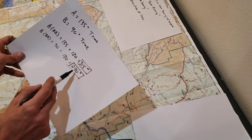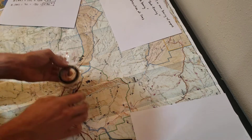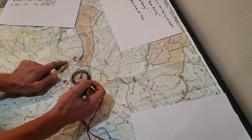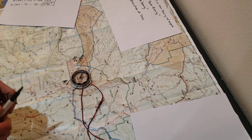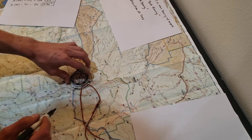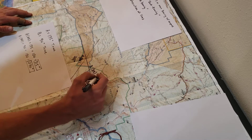Now we'll do point B. My back bearing for B is 270 degrees — same process. I set my bezel to 270 degrees, directly due west, go over to point B, and rotate and pivot my compass until north on my bezel and my orienting lines are pointing to north on my map. Please refer to the other video on how to plot bearings on a map for more instruction. Now that everything is oriented correctly, I draw my line and extend it for good measure. I've now plotted point B's back bearing of 270 degrees.